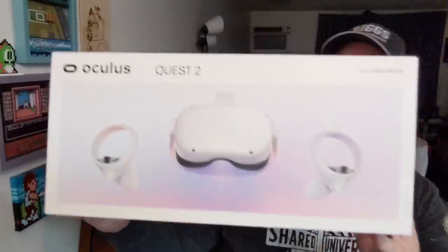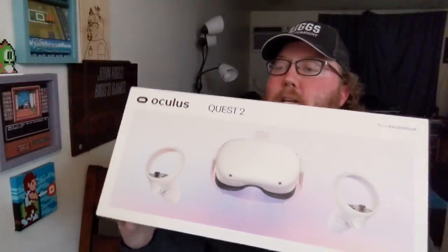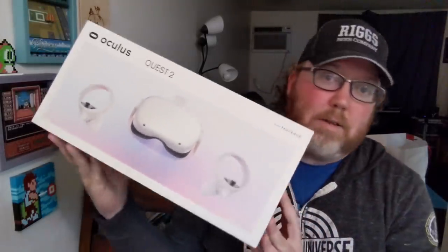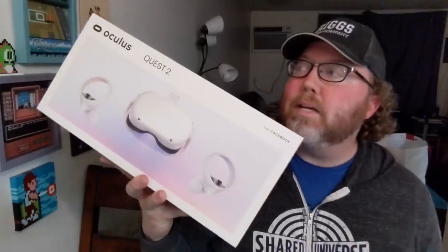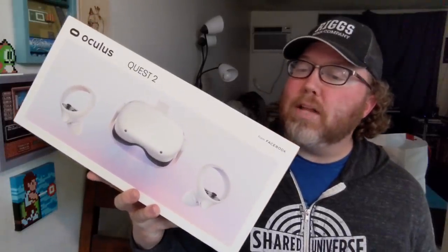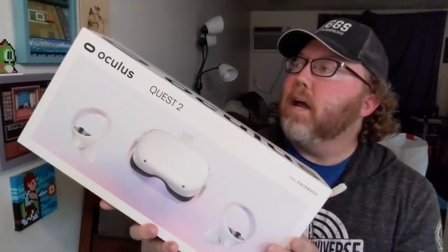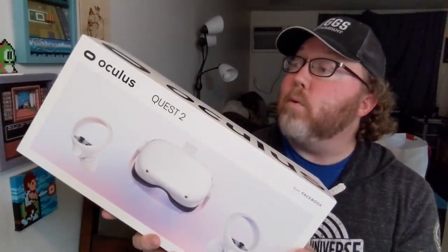Here it is! The Quest 2 from Oculus. Just got mine in today. Some people got theirs a day early because that's just the pre-order they sent out early apparently. There were several who also got theirs in advance for review purposes — I did not. I had to buy mine and wait for mine just like everyone else.